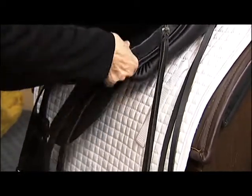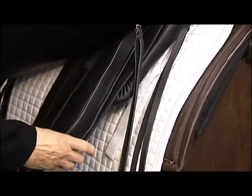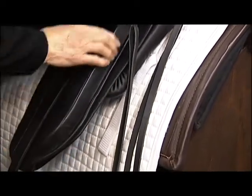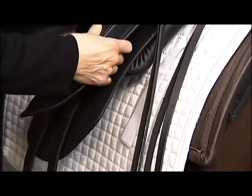The rider can also adjust it. For instance, if he wanted to tip it a little bit, you could do that. This is designed to go towards the front edge of the saddle, but ideally it would fit right in here.